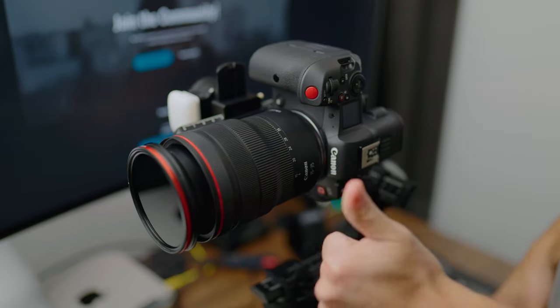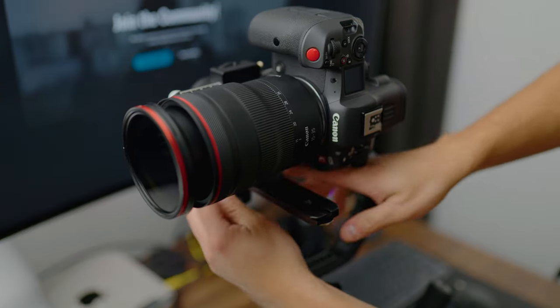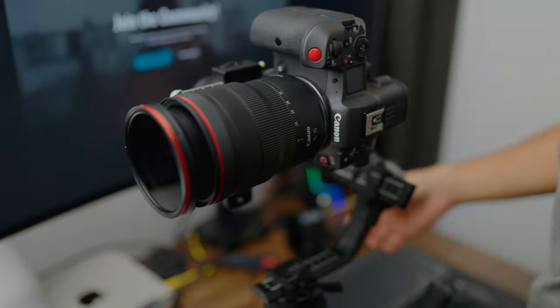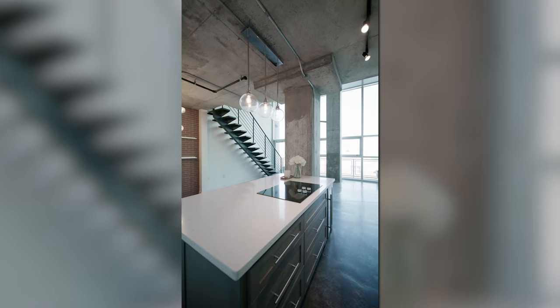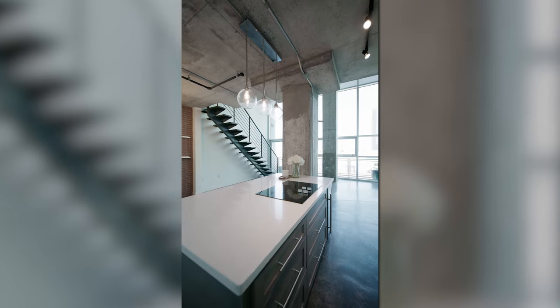Another really unique feature, especially if you do a lot of vertical content, is how this supports native vertical mounting — and it's a lot easier than my RS3 mini. You can set it up in seconds: take the plate off, slide it off, put it on the arm, and that's it. Of course you have to rebalance since you've completely changed the setup, but you don't need any extra accessories and it doesn't take very long — super handy for shooting vertical content.